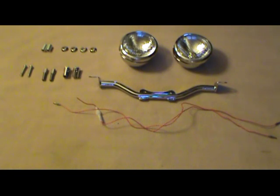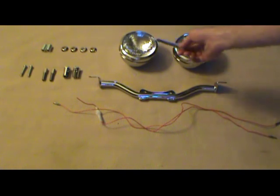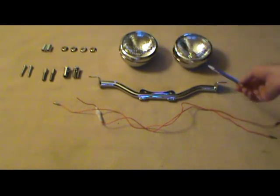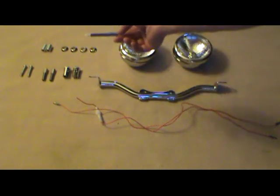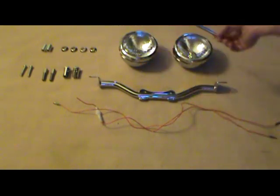Today we're going to be mounting some passing lights on a 2008 Yamaha V-Star 1100 Classic. Included with the kit are two passing lights, a light bar, a wiring harness, and the hardware needed to mount the passing lights and your existing turn signals on the light bar. So we're going to go ahead and get started.